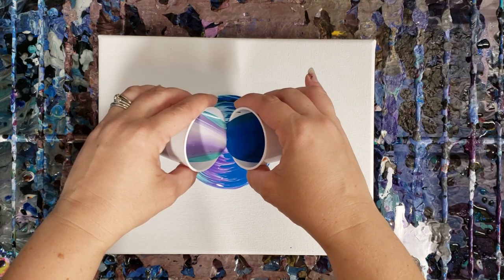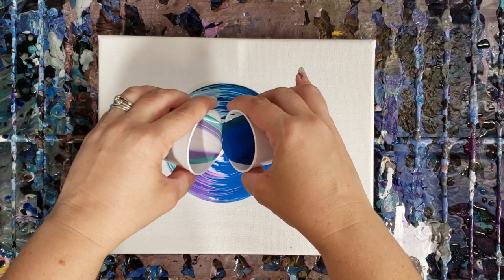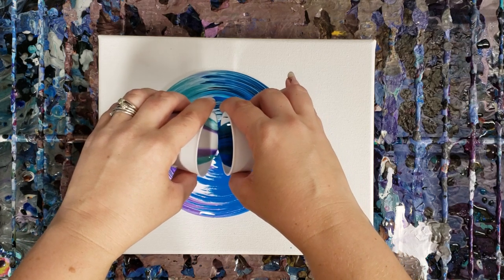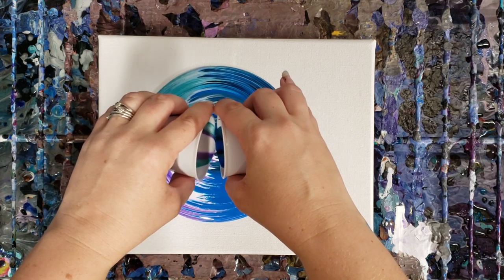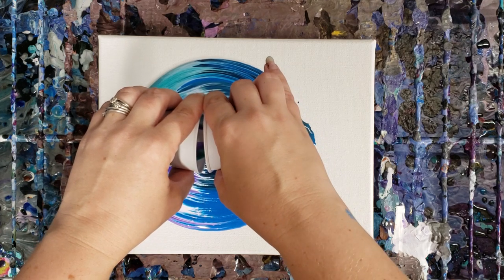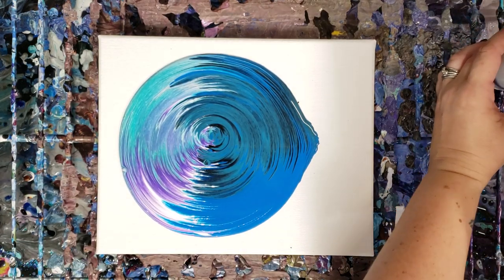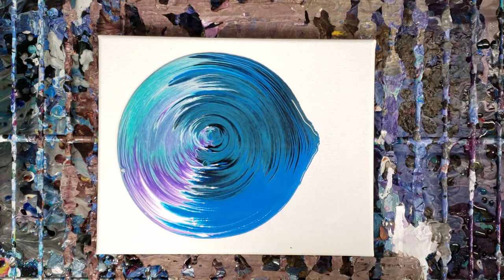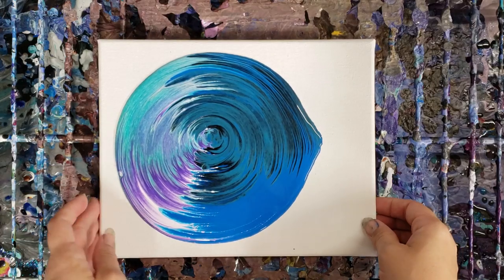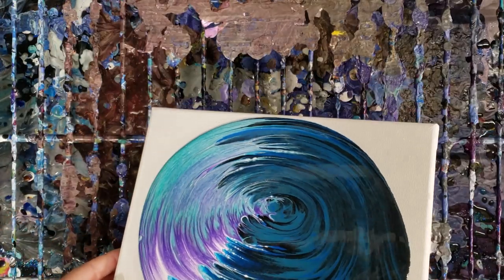And here we go. Whoops — it's not always that easy to do, and I probably don't pour as slow as I should. I think we're pretty good there. You can see basically the lighter colors on this side and the darker on this side, and then we'll go ahead and tilt.